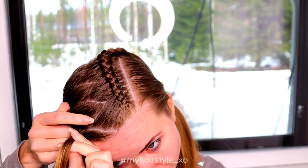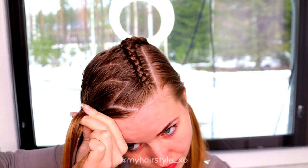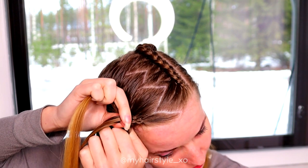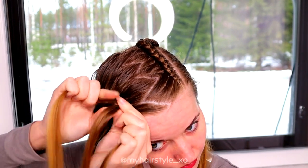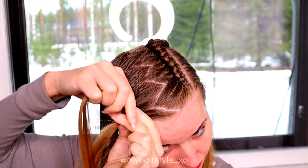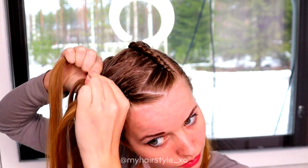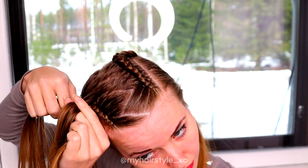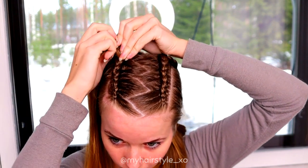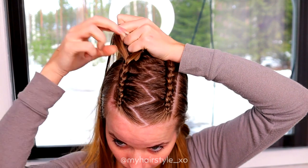Then again, spread and bring the right strand under, add hair. Then the left strand under, add hair. Right strand under, add hair. Left strand under, add hair. Keep on repeating this pattern, and while you braid, remember to add hair directly from the right side so the hair strands you add won't cover the zigzag part line.